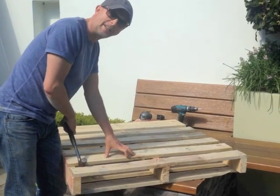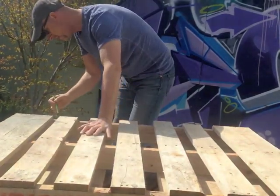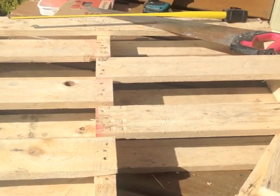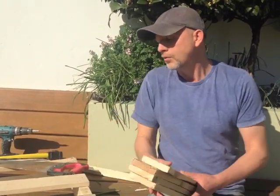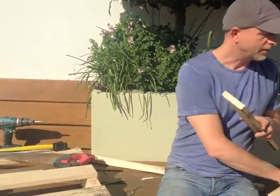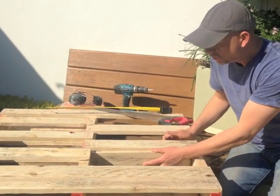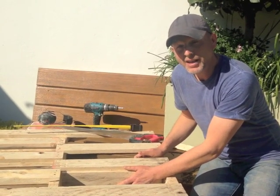I'm going to remove these panels here to allow a lot more space for plants to grow. We've cut it down and created the spaces for the planters — there's a lot more room there for the plants to grow. These are the cuttings I've removed from the pallet, and I'm going to put these in at the base of each planter to retain the soil, reusing all the wood and all the nails.